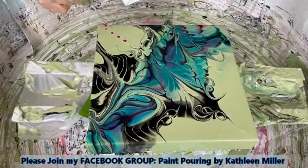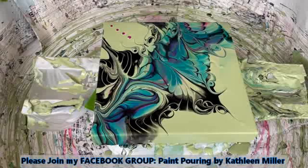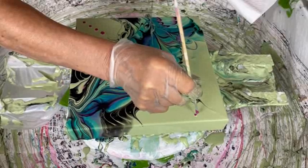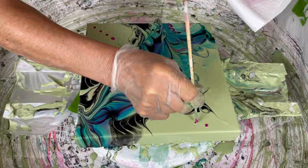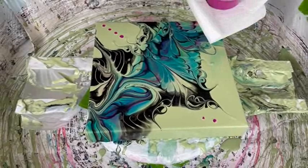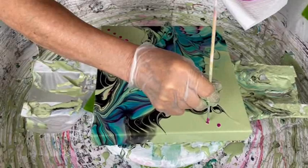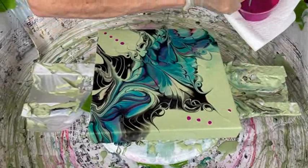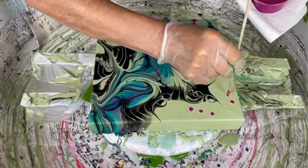Kathy does have a Facebook group called Paint Pouring by Kathleen Miller — she'd love to have you join. It's growing tremendously. You can post your own creations, ask questions, make comments — it's a wonderful group with a lot of fantastic artists. There are ten rules you need to abide by. There's a direct link in the description box to become a member. Kathy also has her YouTube channel by the same name with over 600 videos on different types of techniques, along with the discount codes mentioned earlier.